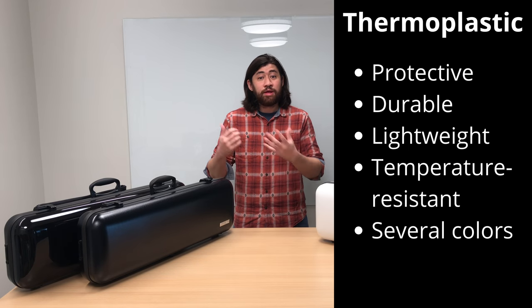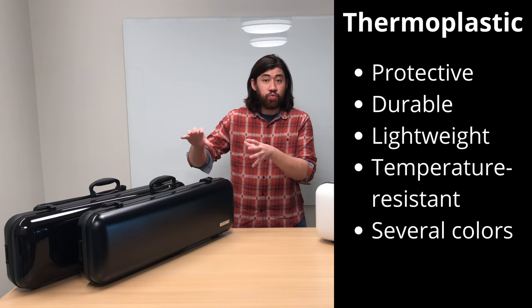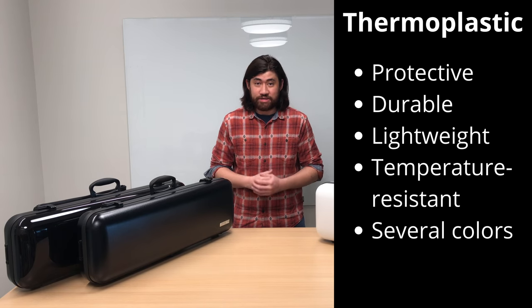Plastic is much more temperature resistant compared to carbon fiber cases, so these Gewa Air Cases will be more temperature resistant than carbon fiber violin cases.